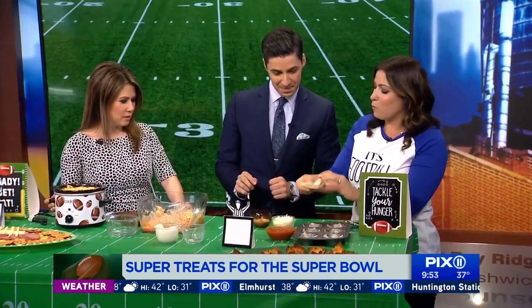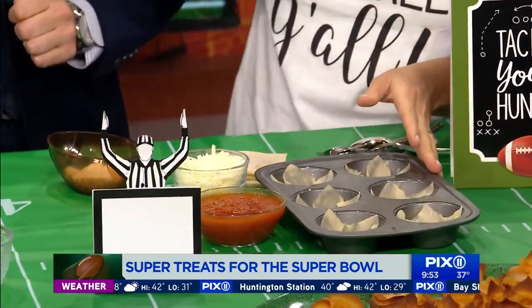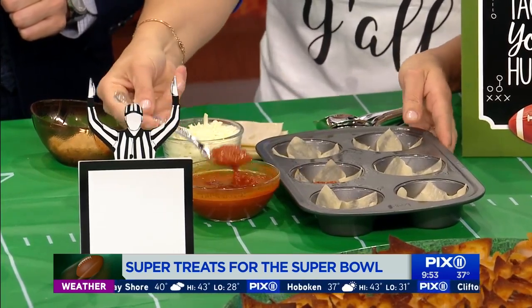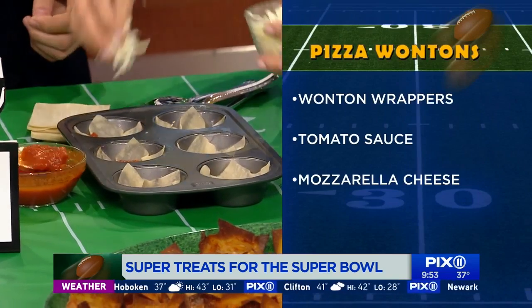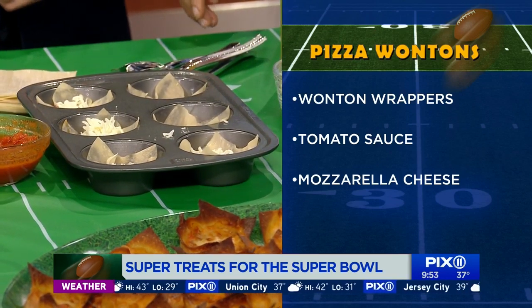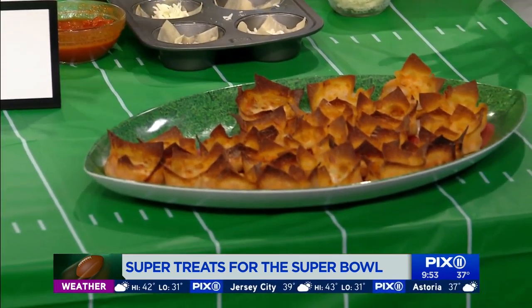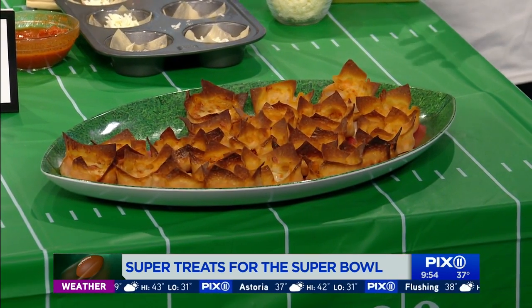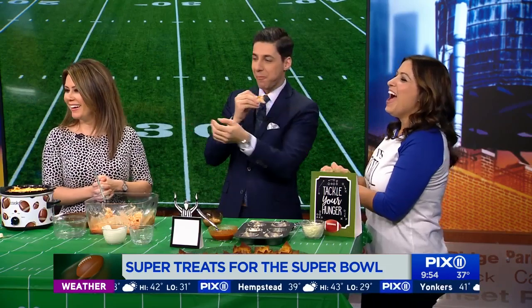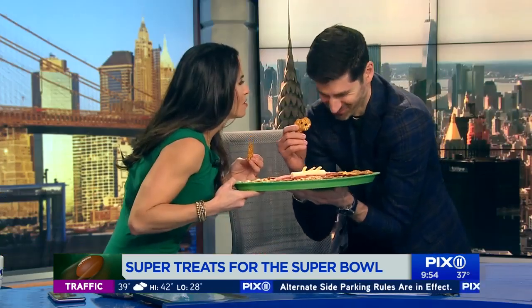These are pizza wontons — my husband's favorite. You get wonton wrappers from the supermarket, in the Asian section or near the produce. Add pizza sauce or marinara, then mozzarella cheese on top, and bake at 375°F for about 10 to 15 minutes until nice and crispy. A lot of people have pizza on game day but it's really heavy — these are a much lighter way to enjoy it. The key is setting everything up in advance so you're not constantly reheating and microwaving; use slow cookers and you'll enjoy the party.